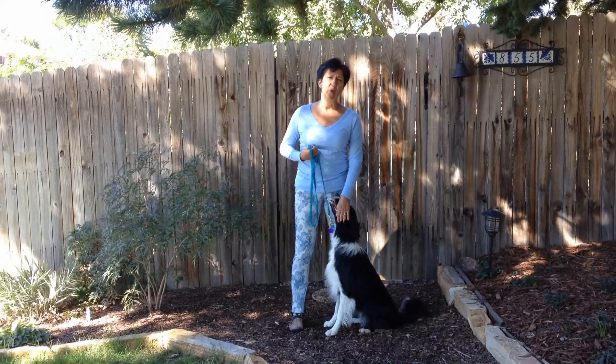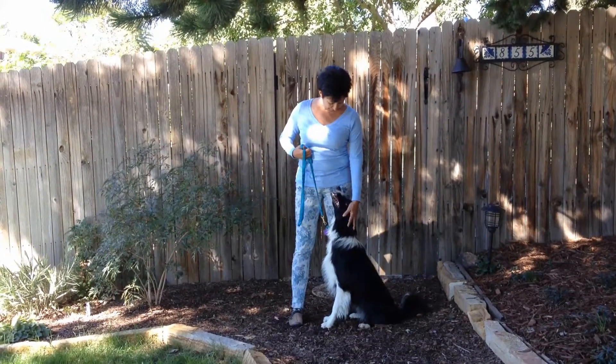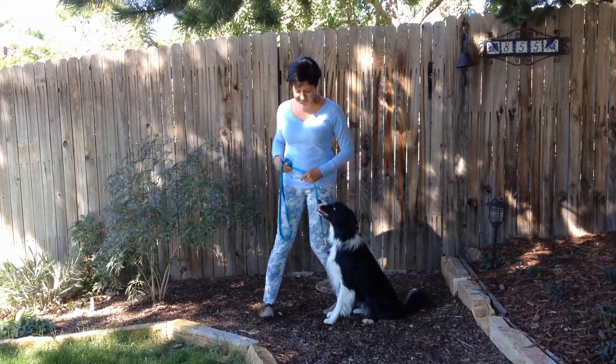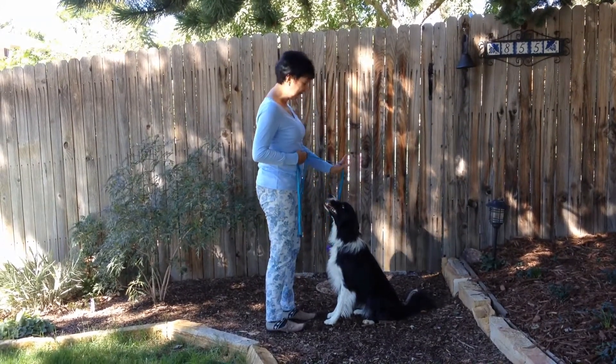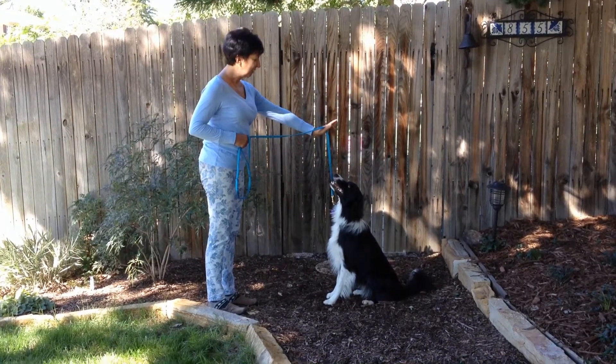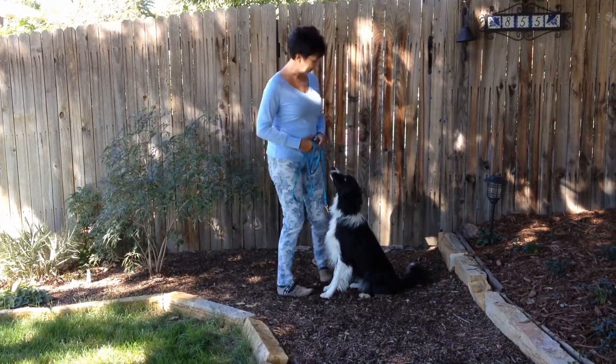You want to be sure that he understands 'okay', so that means the exercise is over. The next step from that stay is to step directly in front, have your hand up, and step back. Good stay. Good stay. That's right.